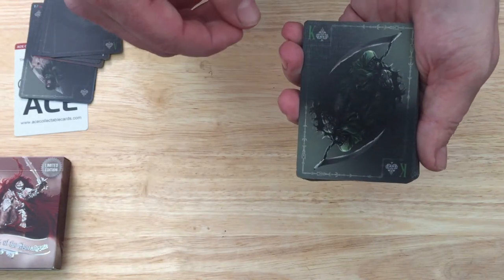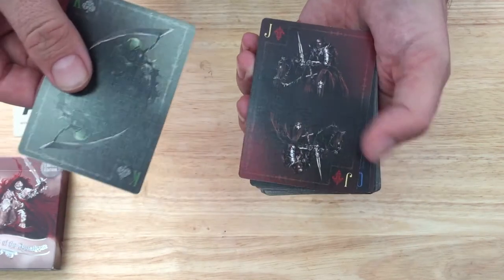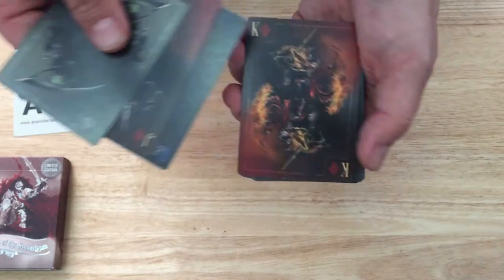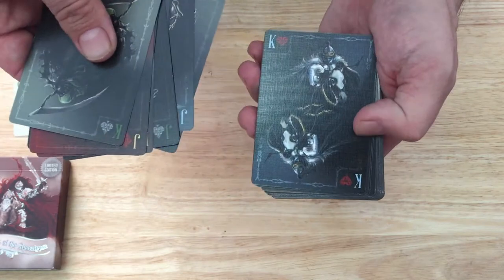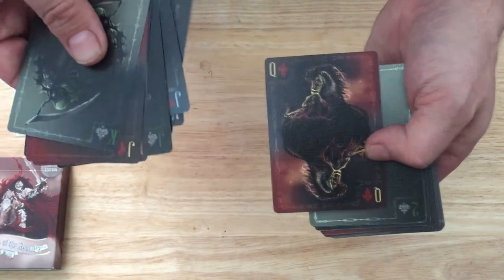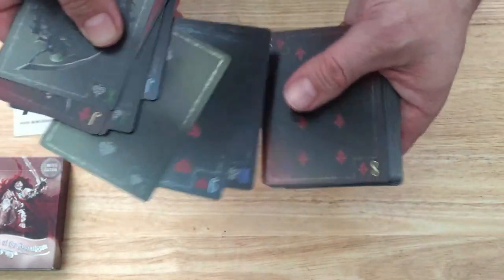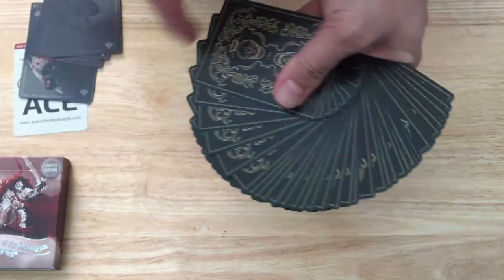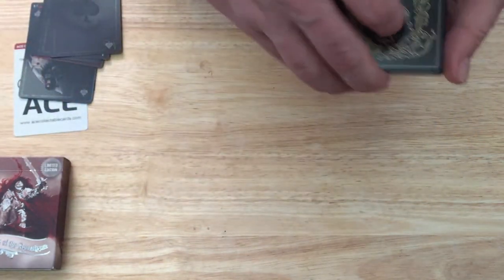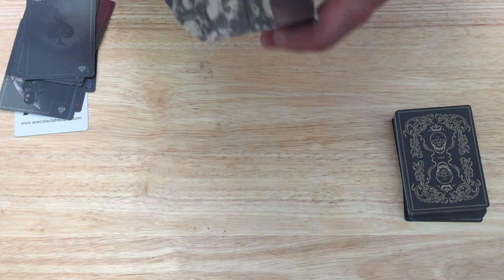Getting into the court cards — hopefully you can see everything okay. I've got the lights on but that's just how dark the cards are. The Queens are all horses, ironically. Each one kind of has its own color scheme with custom pips. You can see the handling is not the greatest.